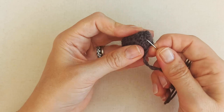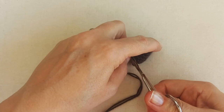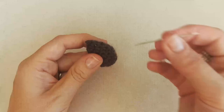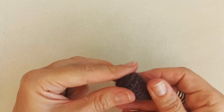Once you've woven through a couple of times, snip off the tails, tucking any loose ends inside. There's the inside of the acorn — now we're going to make the covering that sits on top. It's a very similar technique.